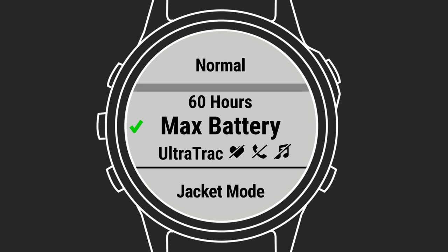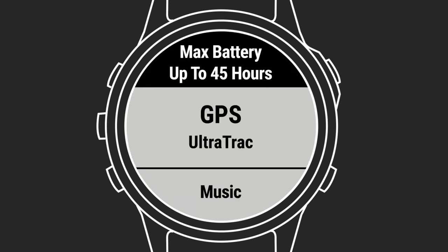For specific activities, different power modes let you prioritize the features you need. Is GPS accuracy most important? Do you need wrist heart rate or pulse ox? Do you need to be connected to your phone? All these features require power, so by using power modes, you can avoid wasting battery life on functions you don't need at the time.